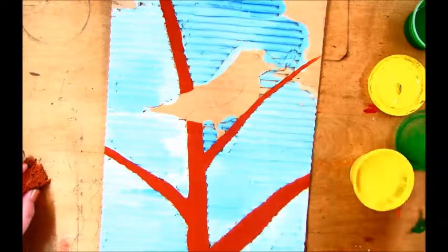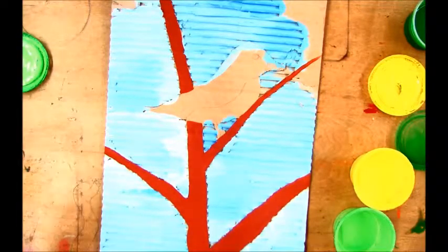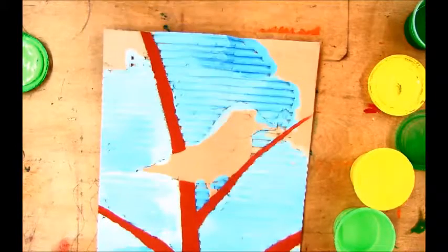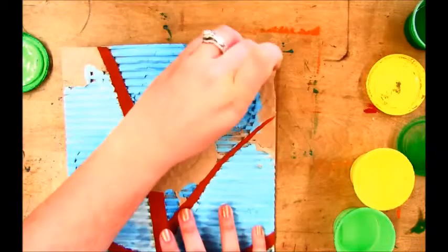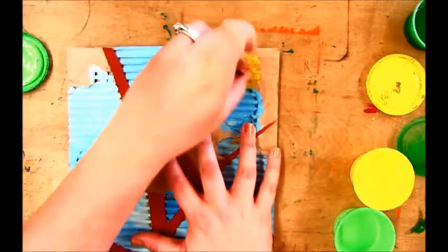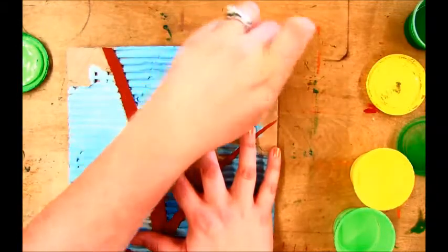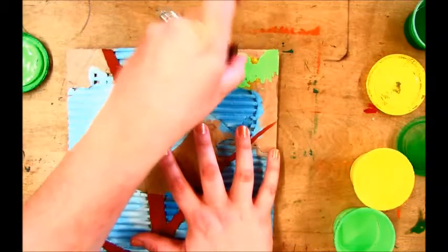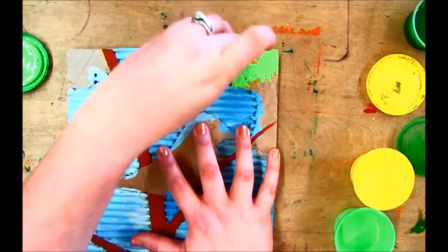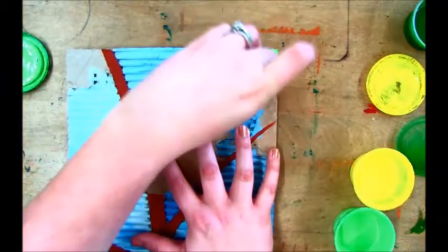I have green and I have yellow — a couple different shades of greens and yellows. And I have a little piece of a sponge here. I'm going to go ahead and start with a little bit of yellow first, and just go ahead and sponge on some of your paint.